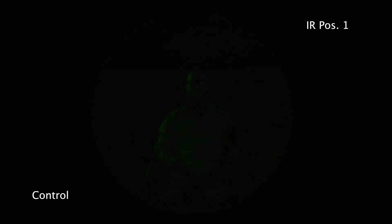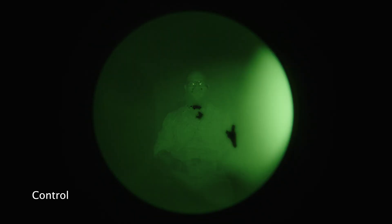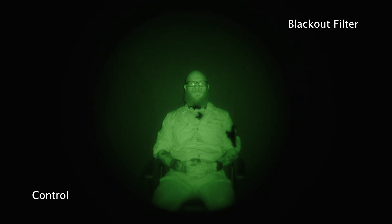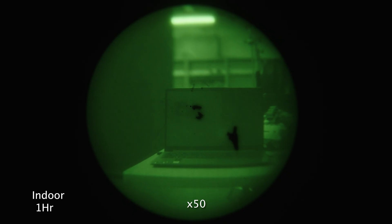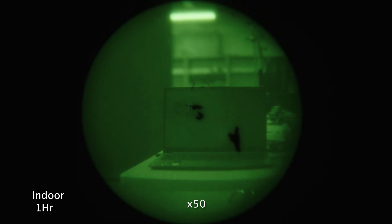So you guys can see in this first frame, this is just a controlled test showing where the spots are on this tube. We obviously didn't use a brand new tube — this is a heavily blemished tube. It's one of our test tubes. This currently is an indoor environment with extremely bright LED lights. So we're now about halfway through this indoor clip. You can see that there is a little bit of ghosting happening around that extremely bright LED light.